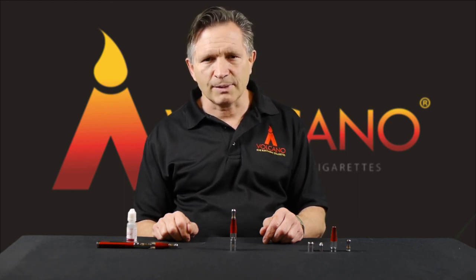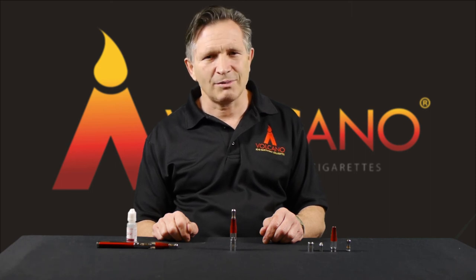Well, that's it for the new BCT. Check out our blog for a more detailed look at the technical aspects of the new tank. Thank you very much for watching and happy vaping. Thanks, folks.